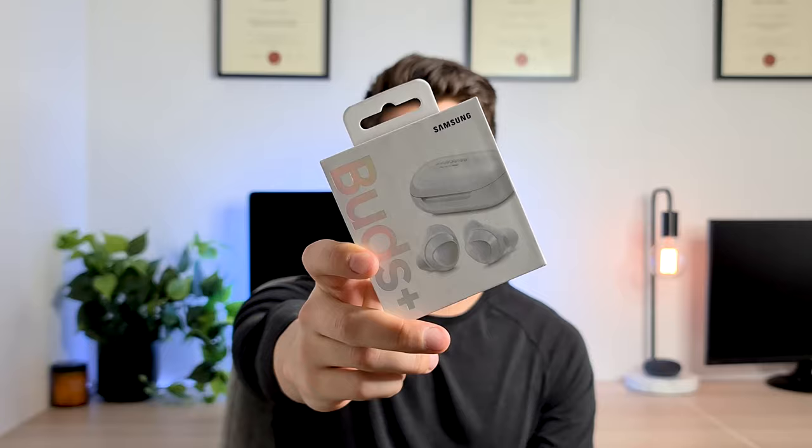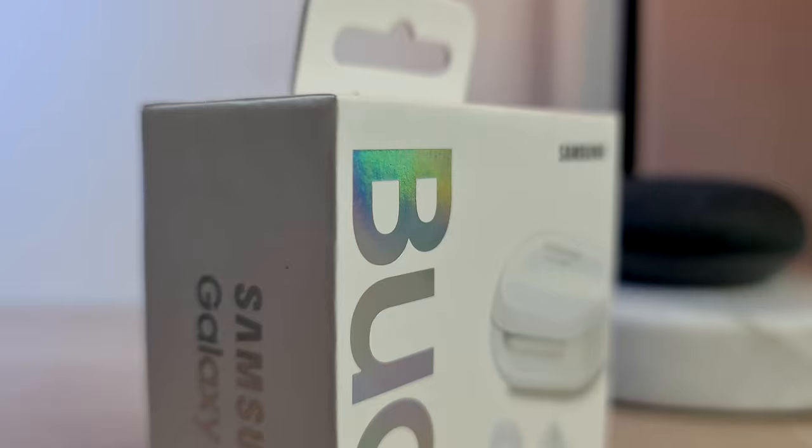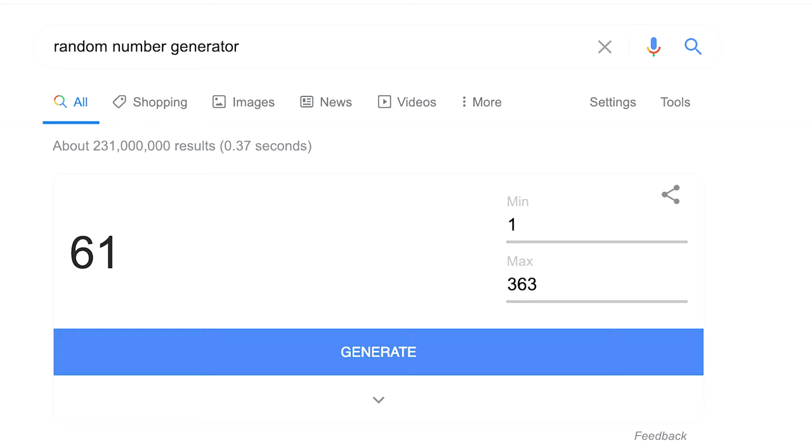We're about halfway through the video — I'll take this short break to announce the giveaway winner. A couple of videos ago I was giving away the Samsung Galaxy Buds Plus to a lucky winner. I generated a random number using Google's random number generator and counted down the comments. The lucky winner is number 61 — it is Mary Matthews. Mary, please send me a DM on Instagram or Twitter and get in touch so I can send the buds to you as soon as possible.